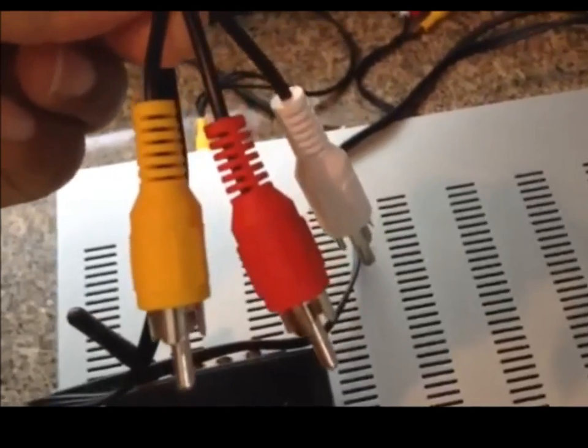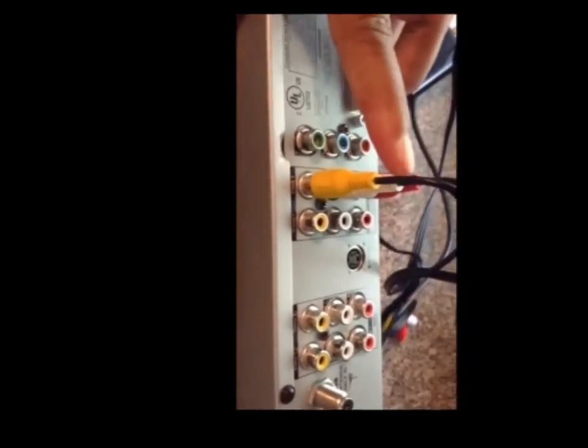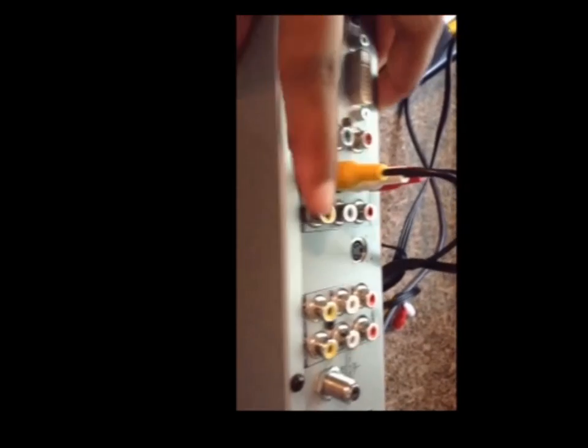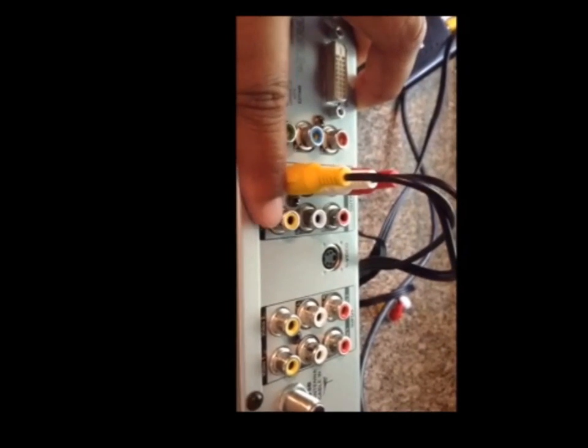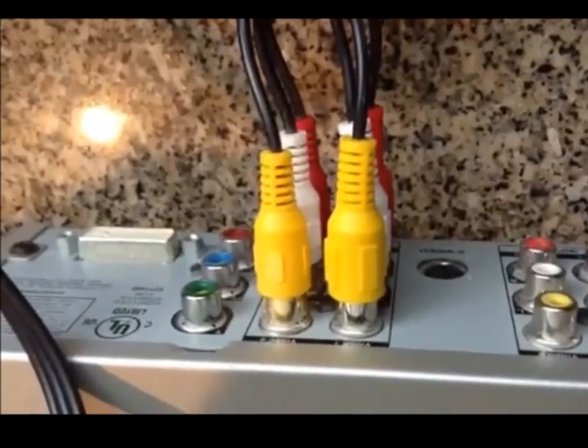Connect these cables to the back of the satellite receiver box — one end into the back of the transmitter, and the other end into the back of the satellite box. On the back of the satellite box, I already have my television connected here, so I'm going to connect the receiver audio visual cables to this particular column. This is what it looks like now that it's connected.